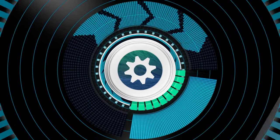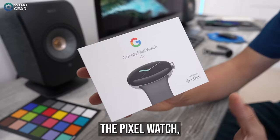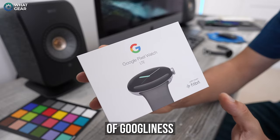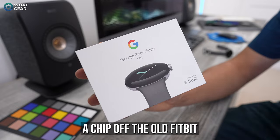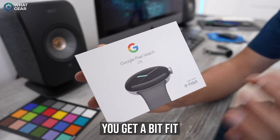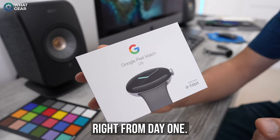You just have to think 14 moves ahead, that's all. So you've got yourself the Pixel Watch, the first of its name, and it's equipped with a ton of Googliness, and it's also certainly a chip off the old Fitbit block. And maybe, just maybe, you'll get a bit fit if you use it right from day one.